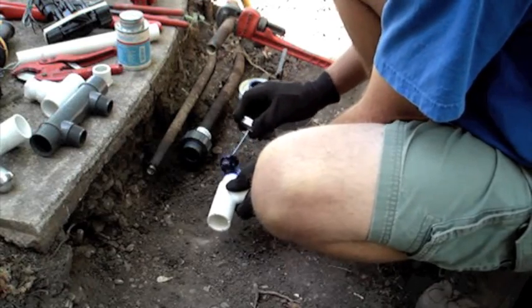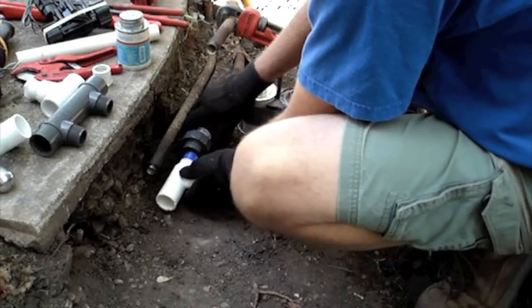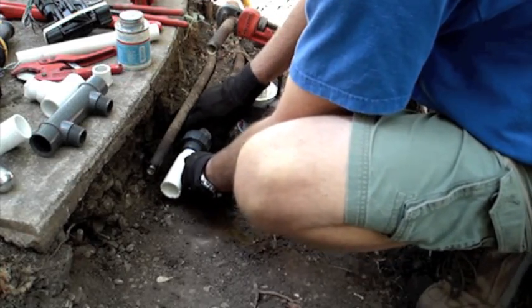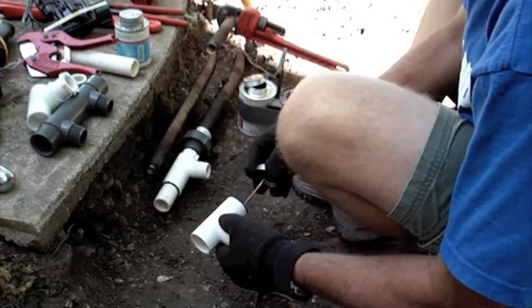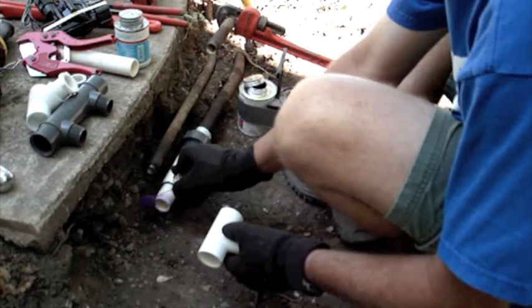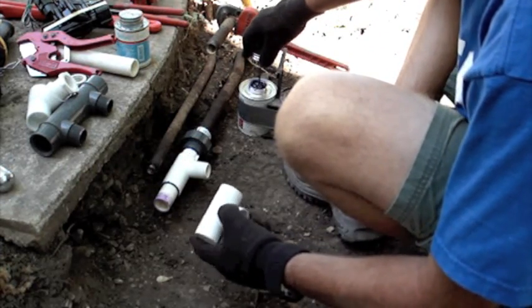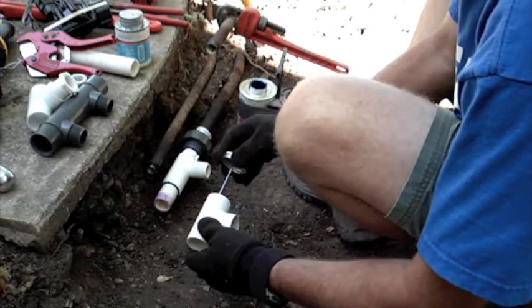Now I will take a manifold T and glue it into the one-inch schedule 80 union. Here I'm also gluing in a one-inch slip T that will run the supply line from this manifold to the back of the house where there are three other valves.